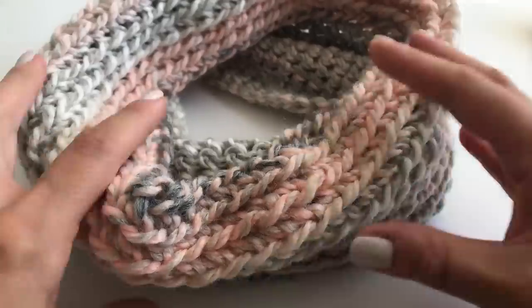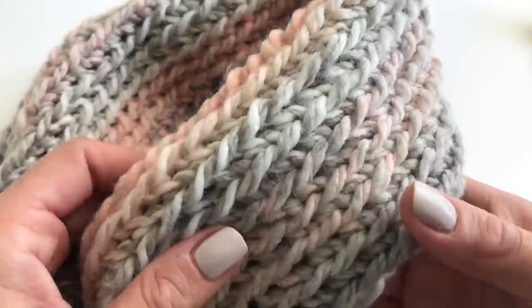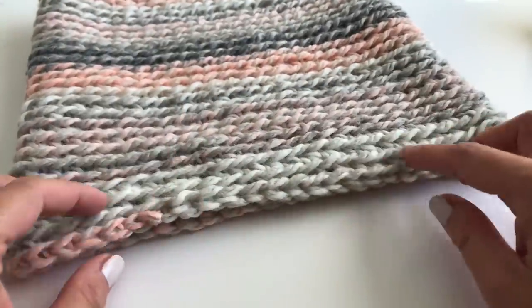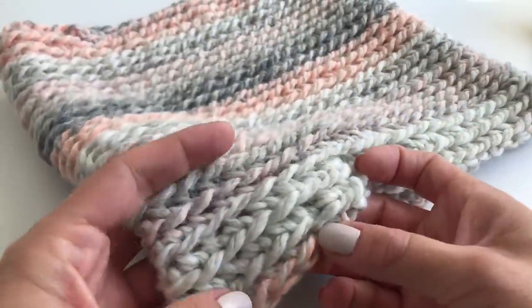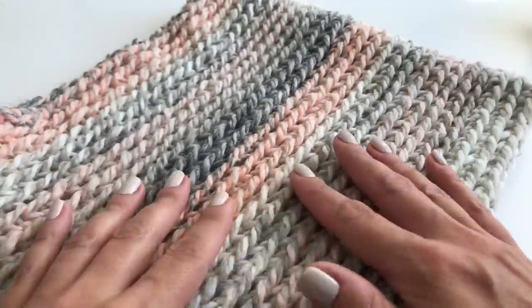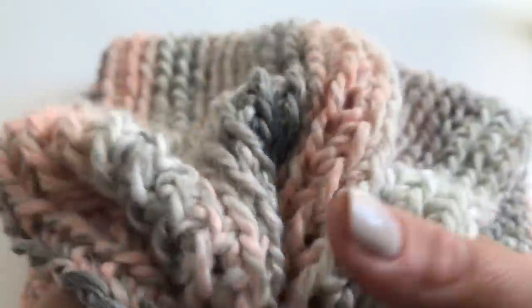I sewed in all my ends and we are done! It's just so, so beautiful and it was so easy to do. I really hope you enjoyed making this easy cowl with me. I would love to see pictures of your projects — you can find me on Instagram. I hope you enjoyed this tutorial and I hope to see you back soon. Bye!